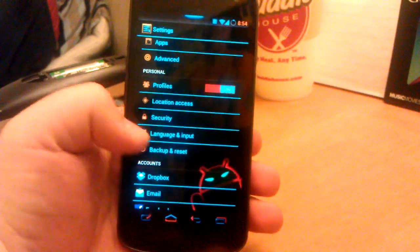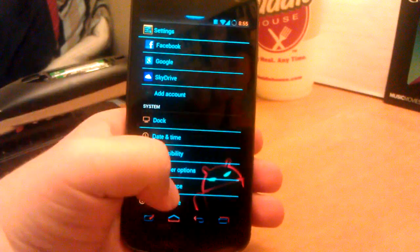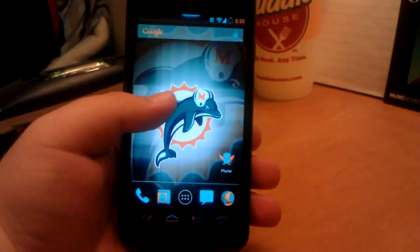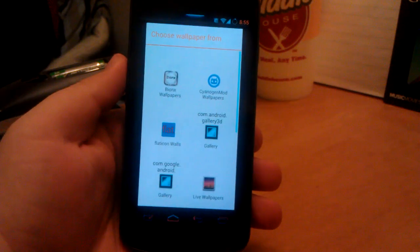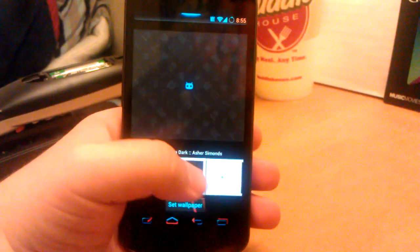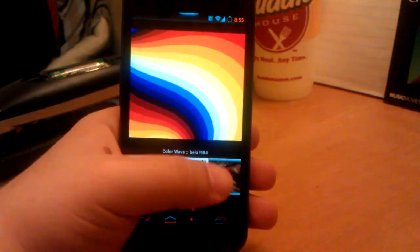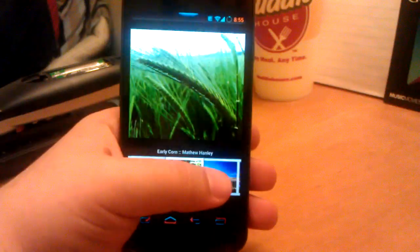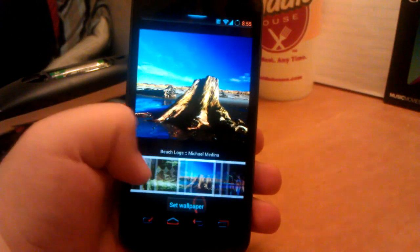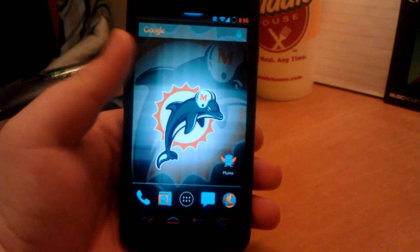Of course you have scene profiles, kind of like Tasker if you have that app, in your accounts and performance settings. If we long press on the home screen, we do have your CyanogenMod wallpapers, which are always kind of cool to look at. There are so many. I don't really get how these are part of CM, but I guess whatever works for them, right.